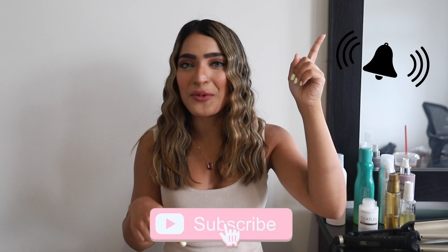What's up guys, welcome back to my channel — or welcome to my channel for those of you who are new here. Thank you so much for watching this video. I hope you guys enjoy today's video, and please hit that subscribe button and that notification bell.